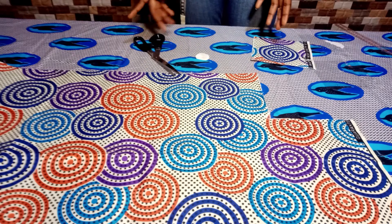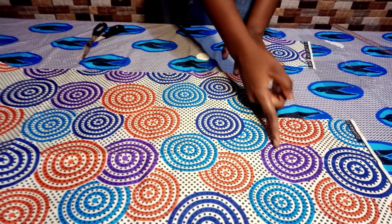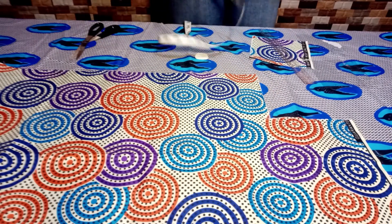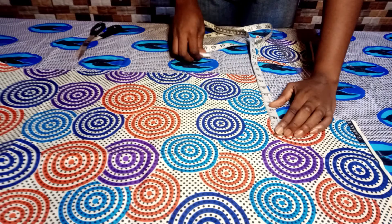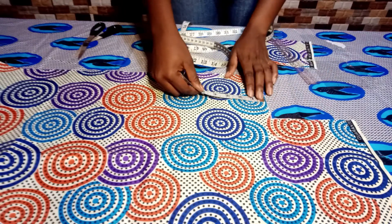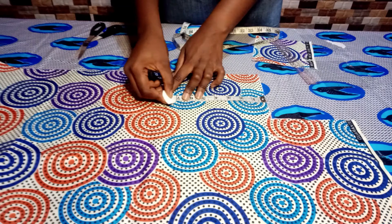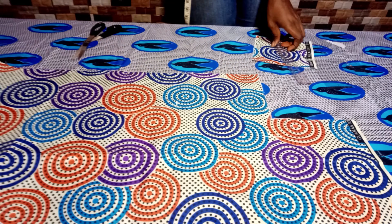Now that we've cut out the fabric for the pocket, we'll move over to the fabric where we are going to place the pocket. If you already have a shirt which you want to place your pocket on, there is no need for this. But if you are also practicing just like this sample, then you need a fabric where you place your pocket on. There's no particular measurement — I will just be using eight inches by seven inches, then I'm going to place my ruler, mark it, and cut.